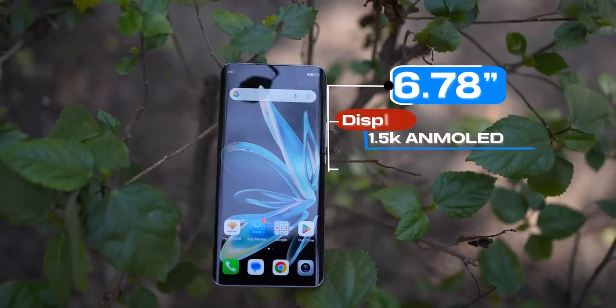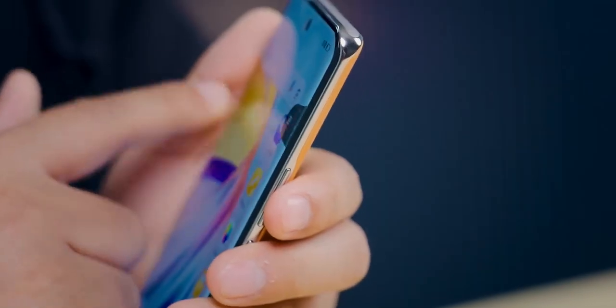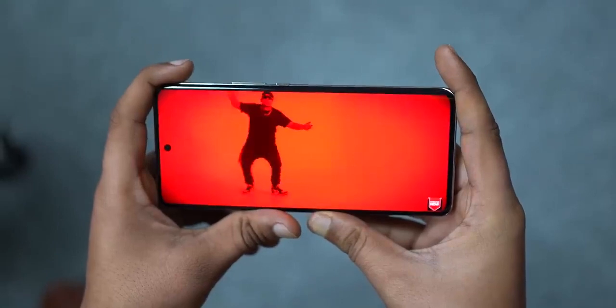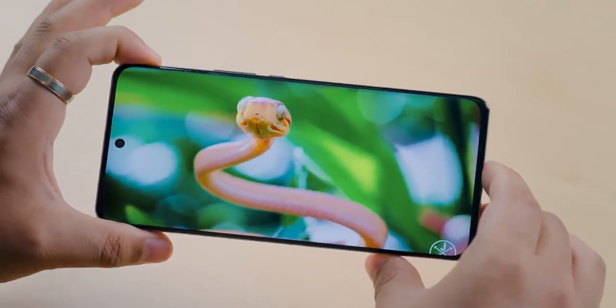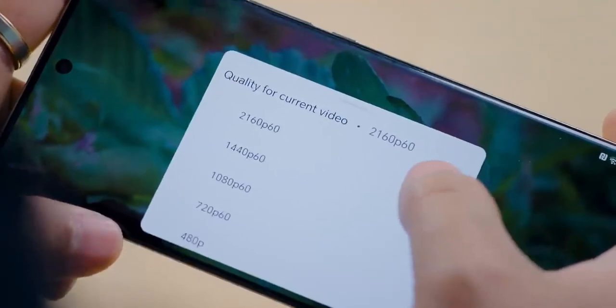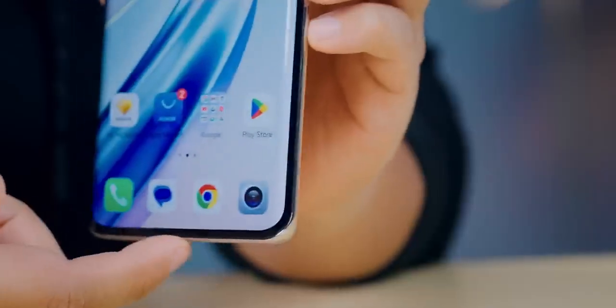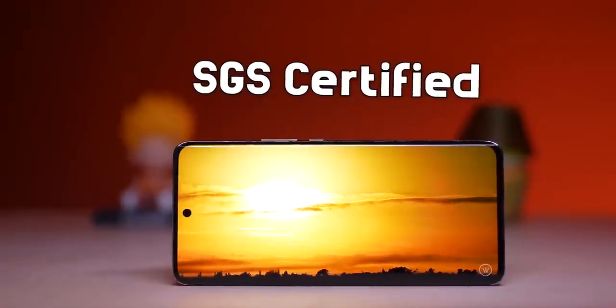You get a 6.78-inch display with 120Hz refresh rate, 1920Hz PWM dimming, and 1200 nits peak brightness. The display is curved, so the display quality is really great. Colors look vibrant with deep blacks. The screen-to-body ratio is good with minimal bezels. The peak brightness is quite bright especially outdoors. This is an SGC certified brake-resistant display with full drop protection.